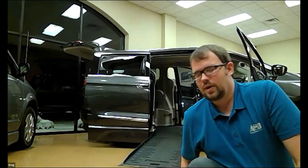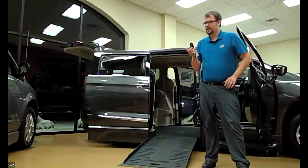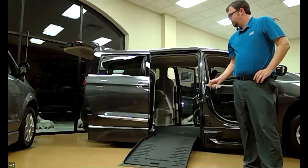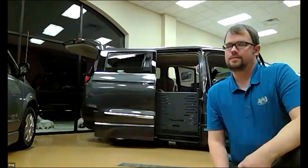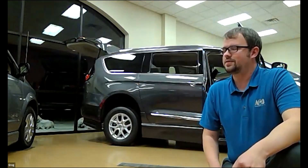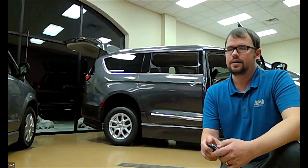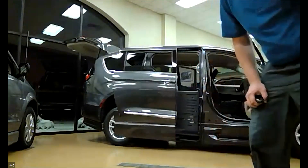What I have here is a Chrysler Pacifica, which is one of our mobility vans. All you have to do is press a button here on the side entry van — press that two times and that's going to bring the ramp back up. There are two different types of minivans when you look at accessible vehicles, or SUVs — you can call it that too because there's a Chevy Traverse now. There's side entry and rear entry.